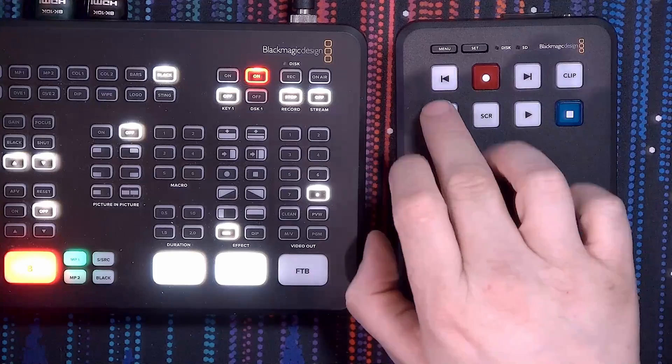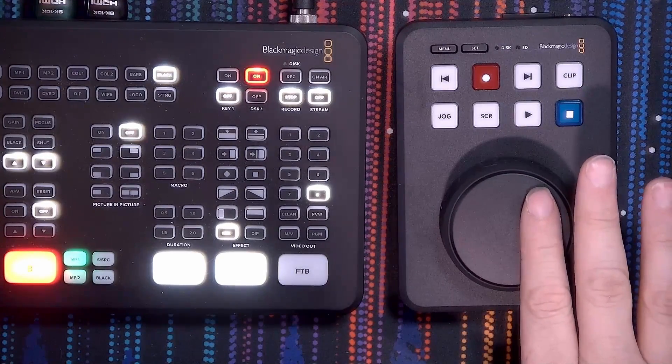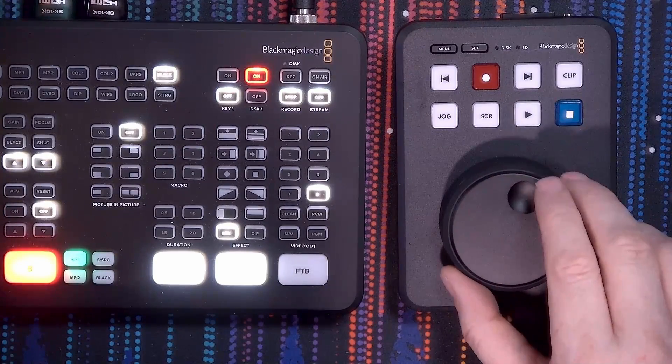The jog wheel has three different options. First, you have the jog, which allows you to slowly scroll to figure out exactly where you want to start video playback — it is frame accurate. You can also press the scroll button, which allows you to quickly scroll through your video. And if you want to play it as a slow motion replay, you just hit both buttons at the same time and set a speed a little less than normal for a nice slow motion effect.